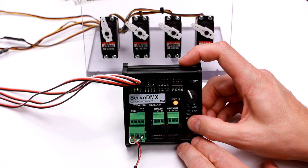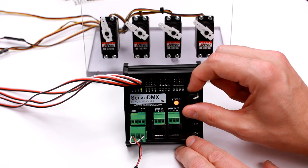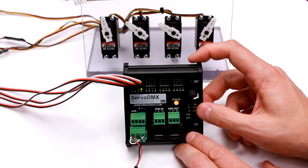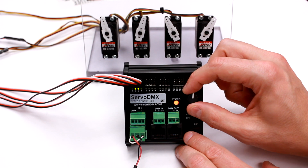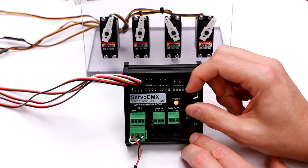If I use the up/down buttons, I can select a different servo — I'll go to 4. Now when I turn the knob, I can move that servo. You can use this to pose a prop: go to each servo, set its position, and put the prop in a certain position if you want to test some movements.